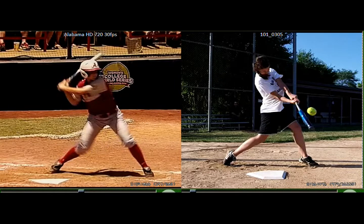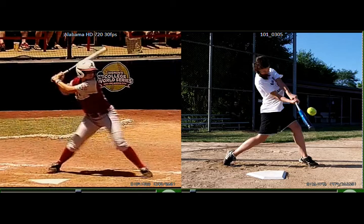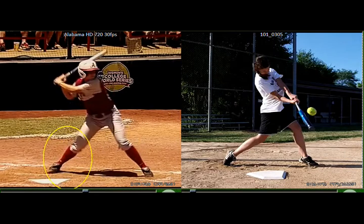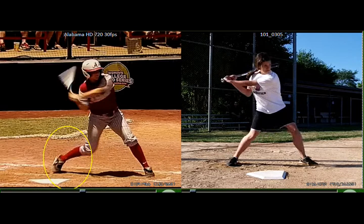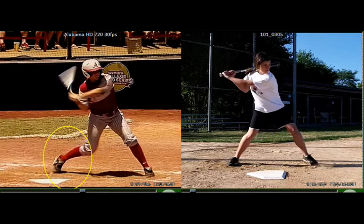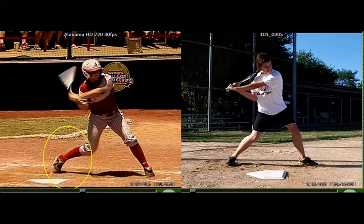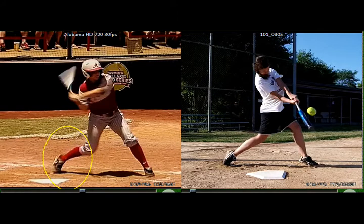And the last thing with the lower body is you can see she does this nice stride and weight transfer, and as she rotates, her back foot is really light — it actually drags a little bit. And if we look at you, you're still keeping some weight and kind of squishing the bug with your back foot right there. So those are the three things we need to work on with your lower body: keep the front heel planted, get the front leg straight at impact, and do some weight transfer to get all the weight off the back foot at impact.